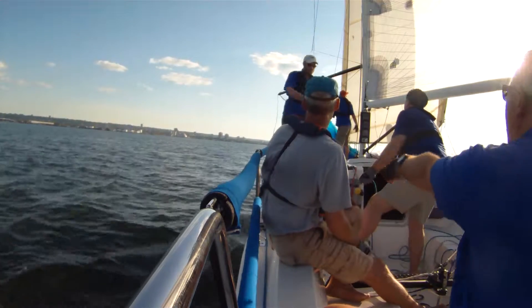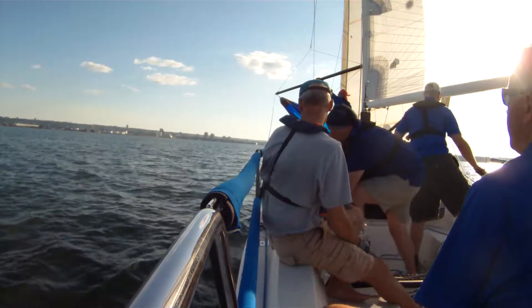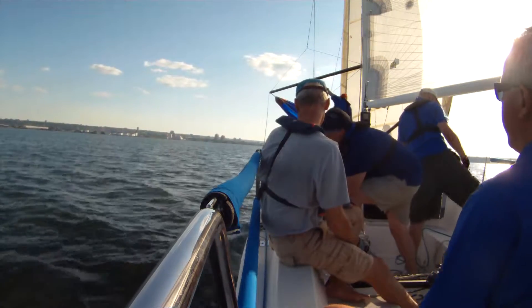Very good. Pull the guy and get the pole to about three o'clock. That's probably good, now the pole needs to go forward. Cleat and lock the guy clockwise. Couple of wraps, good, and now halyard.